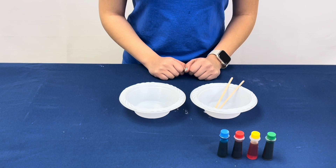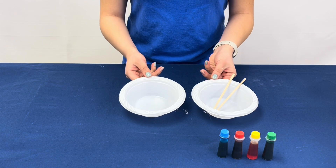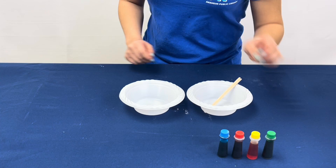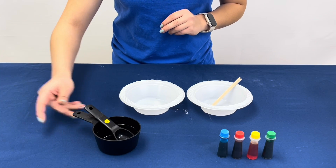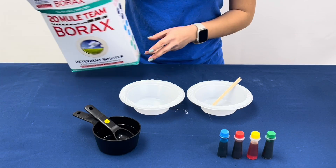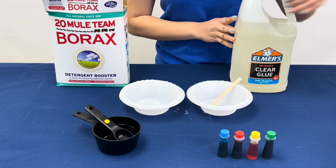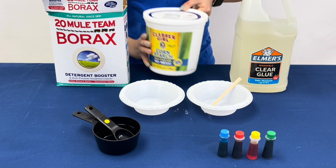For this experiment we will need two bowls, some stirs, food coloring, measuring cups, borax, some glue, and cornstarch.